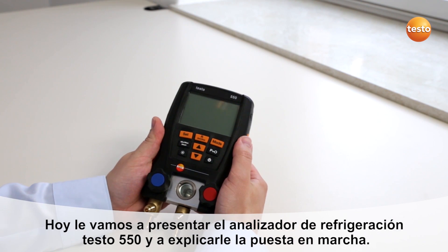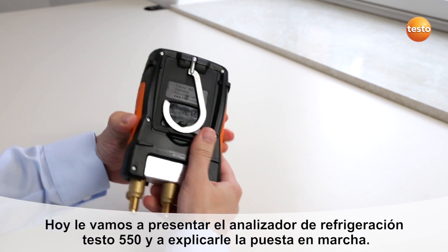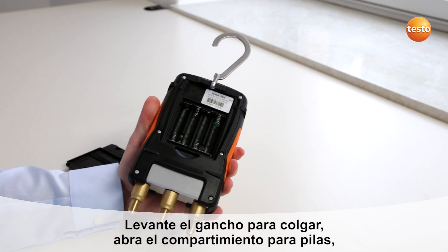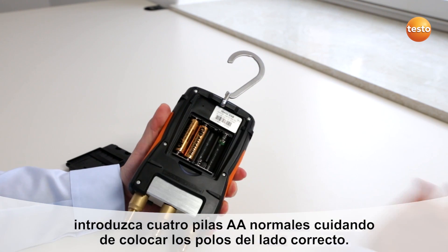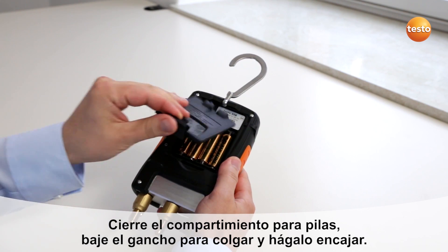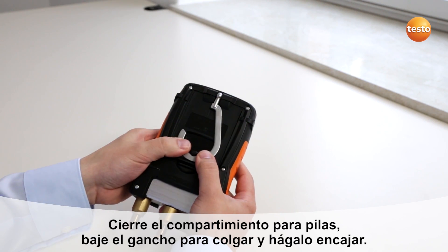Today we present the digital manifold Testo 550 and its initial setup. First, take off the hook, open the battery compartment and put in the four AA batteries. Then close the battery compartment again and turn back the hook.